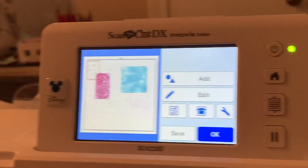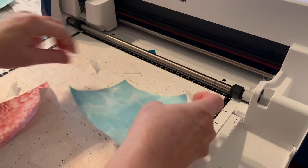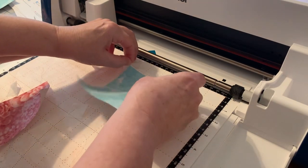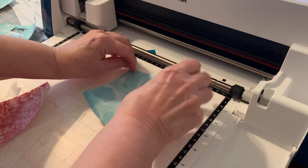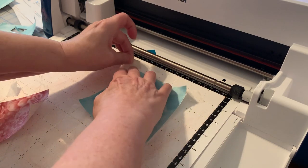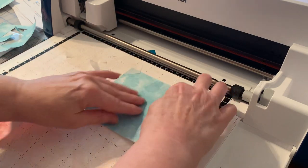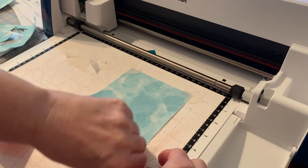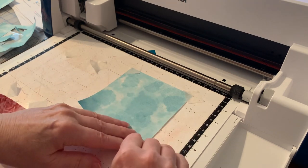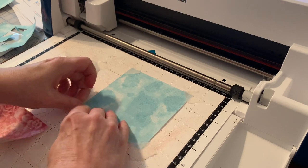Let me show you my cutting mat — I'll zoom out. You'll notice I have a couple of pieces of Kimberbell tape here. I'm using my low-tack adhesive mat, and I do not have any fabric support sheets under this. This works for me — I've yet to have a problem cutting out my designs.